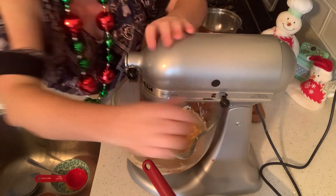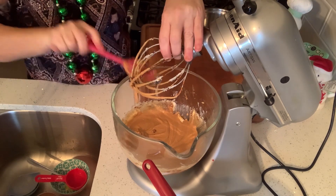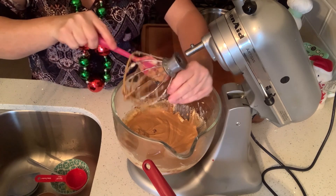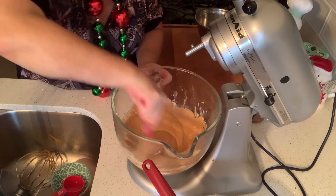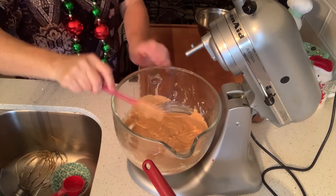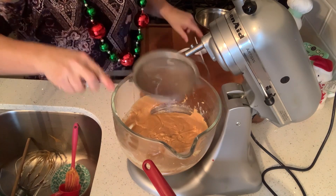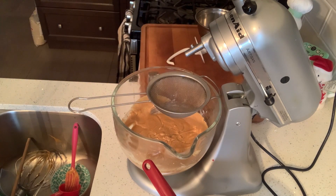I'm just going to scrape down the sides. I'm going to change my attachment because I don't want this to get all clobbered with my flour. My oven is preheated to 350. Now I'm going to sift in my dry ingredients.